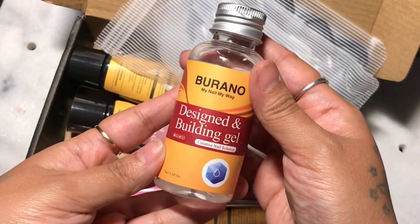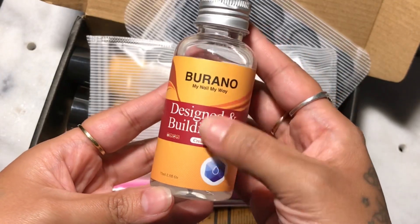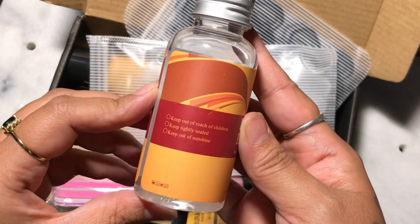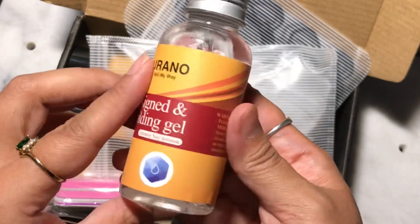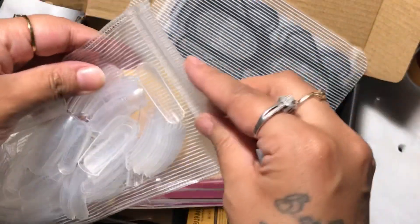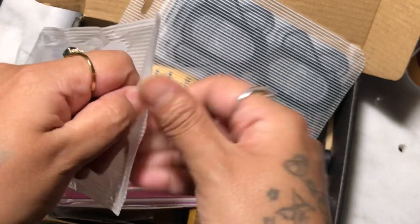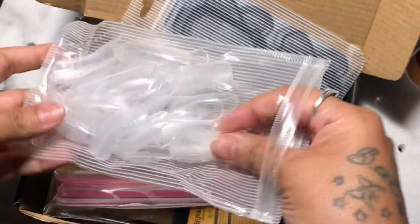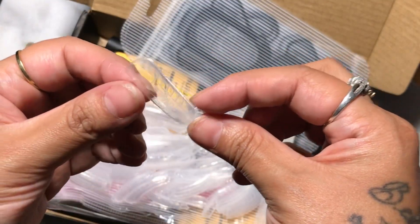It comes with design building gel and slip solution. This is actual slip solution — I did smell it and it didn't smell like alcohol, so I'm guessing it is the real slip solution. It doesn't list ingredients, but it does have the MSDS sheets you can look up. And it comes with these dual forms, which are actually from YS Nails — the professional ones she used to sell. These are actually it.